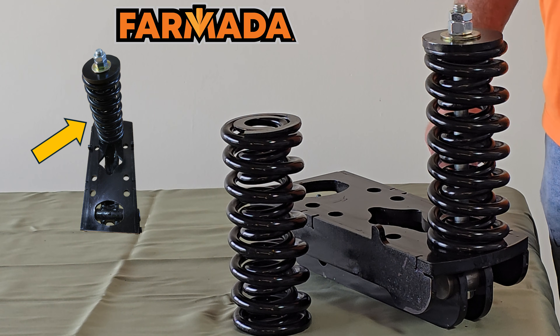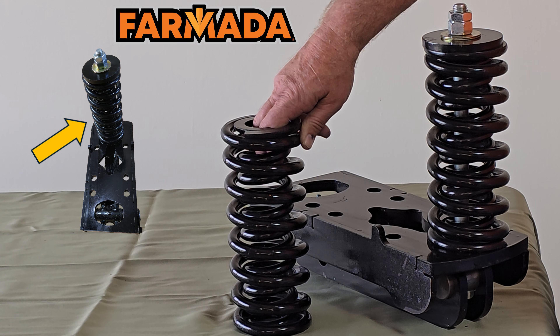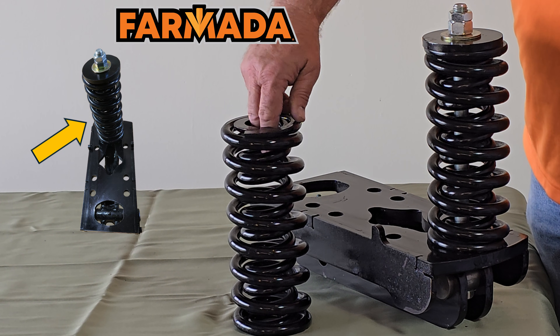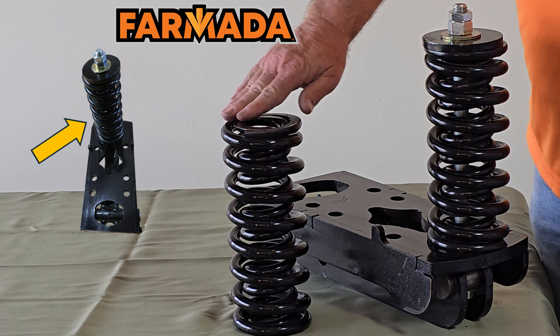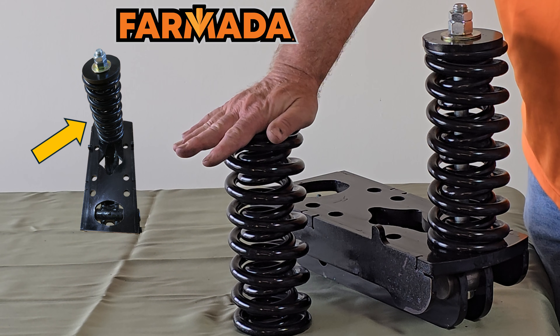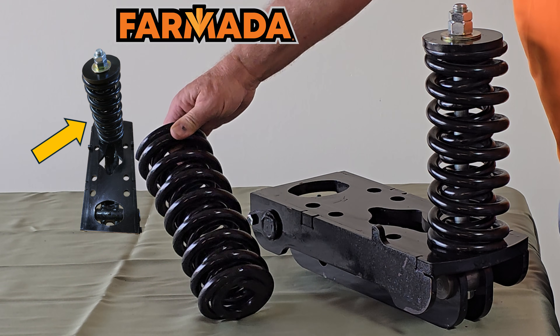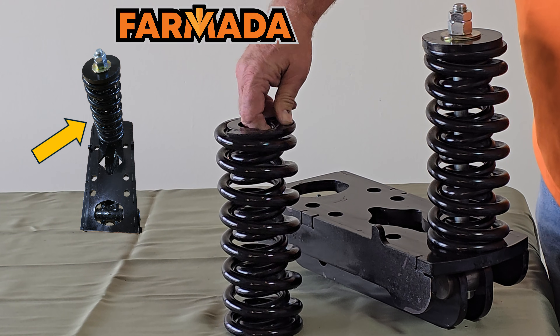Let's talk a little bit about our spring bundles. We utilize the same spring bundle on our CS and our split mount row units. You'll notice here that we have a spring within a spring, a two-spring setup. We machine these ends off so we have a nice uniform compression point on both the top and the bottom. Incidentally, this inner spring is the same spring that we use on our coulter.